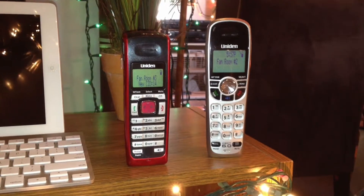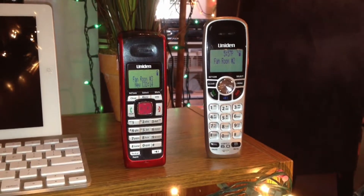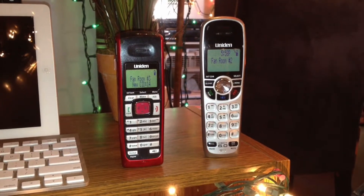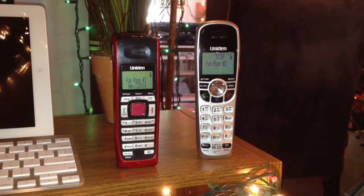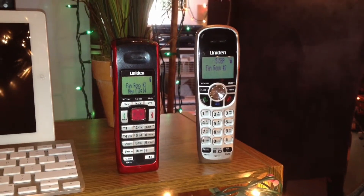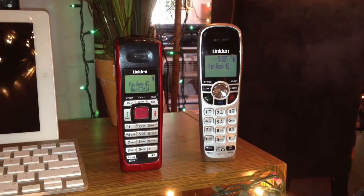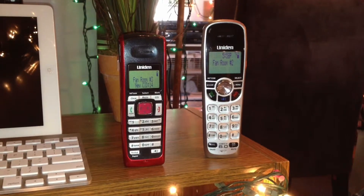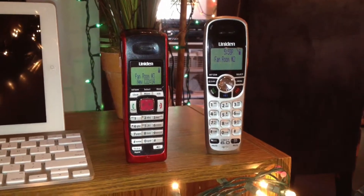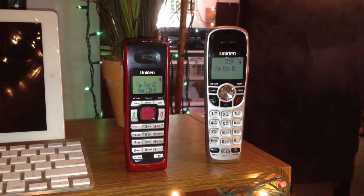On the other hand, the DCX-200 on the left does not seem to be a very popular phone. I have not seen them anywhere. They are also a lot older — they're DCX-6, but they were one of the first, if not the first, DCX-6 released by Uniden. That would have been back in probably around 2006.